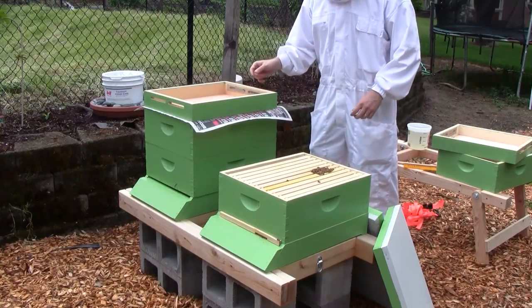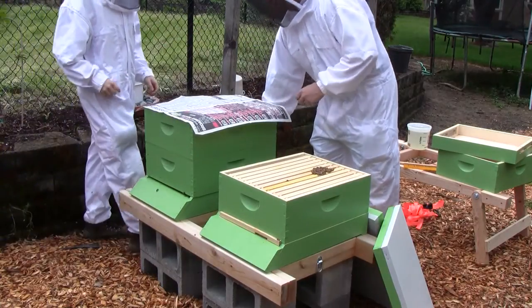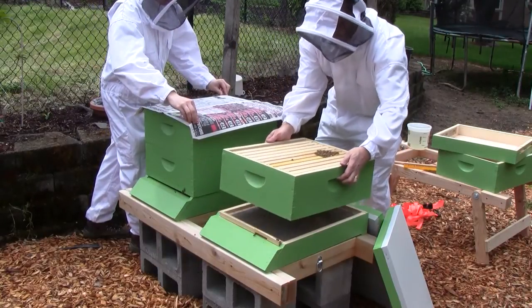Can you lend me a hand and come hold down the paper so it doesn't fly away on me? You're just going to keep the paper from flying away. Oh, I put my hand on a bee.